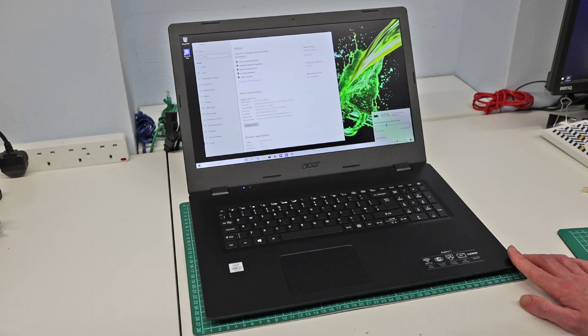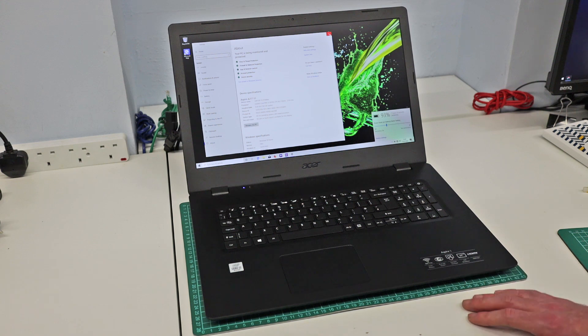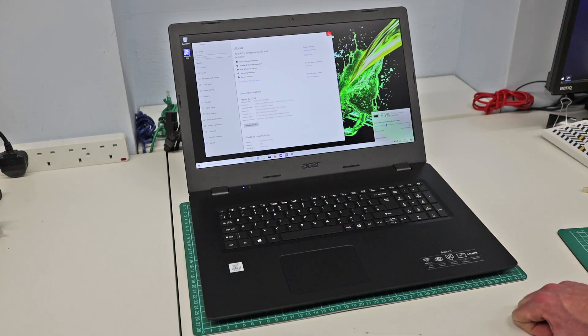Out of the box there is some pre-installed Acer software, but that was all fairly easily removed. I haven't done a clean Windows install on this machine as I didn't really deem it necessary. It shipped with Windows 1903 out of the box, so it will be doing a feature update to 1909, but that is a relatively small update and shouldn't take a great deal of time — though 1903 is about what you'd expect for a 10th gen machine.